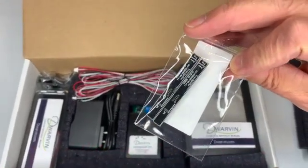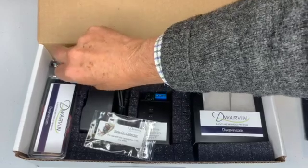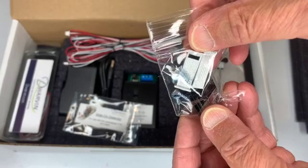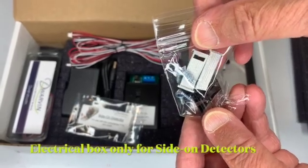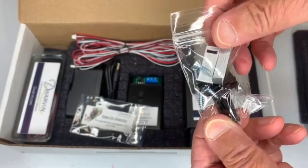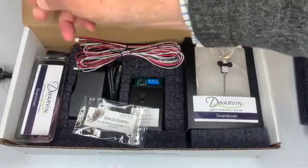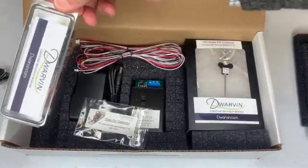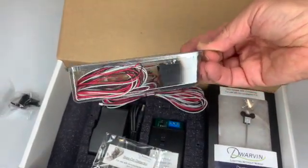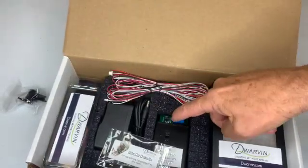They are easily mounted. What we provide is a kit for that. The kit contains both a box to go over it, which looks like an electrical box, as well as components for mounting the detectors underneath the layout. And finally, we have the crossing bell, which is packaged with its wires.